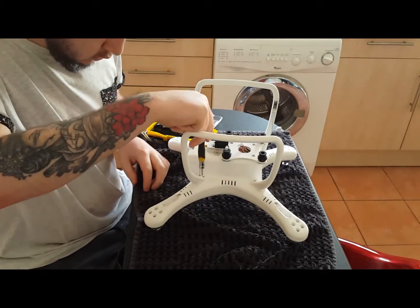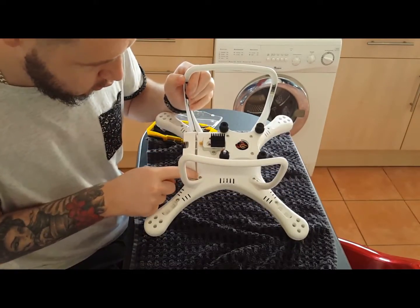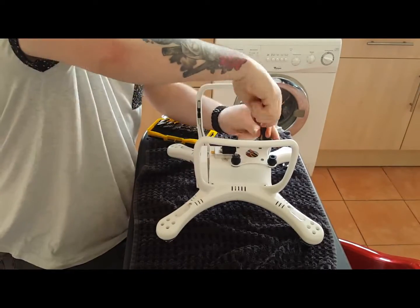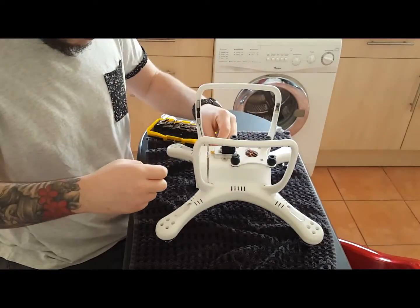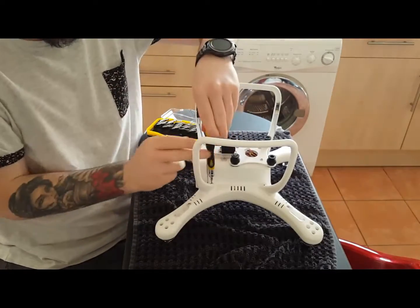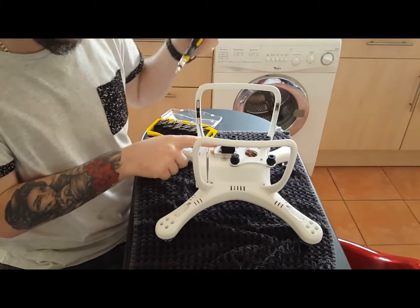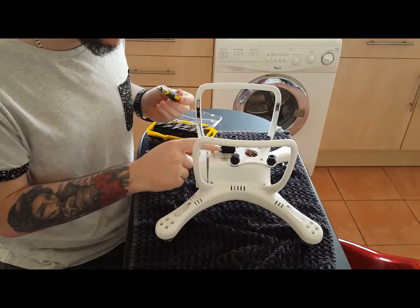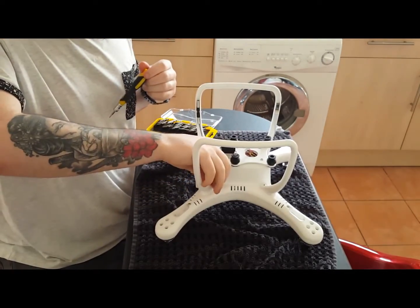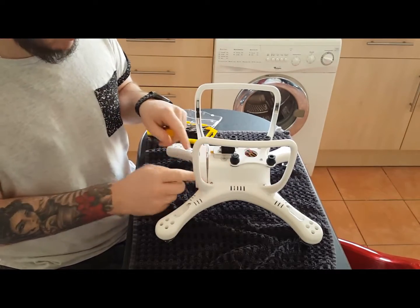We're going to take the big screws off the legs — it's a hex inside screw. Just while I'm doing this, as you can see, I've already done the FPV mod on there. I am going to be changing this for one of Cruiseries' plastic cages. It does get really hot even with the cooler on there.